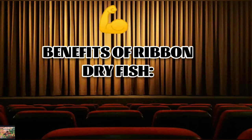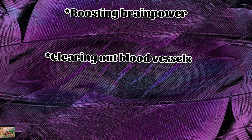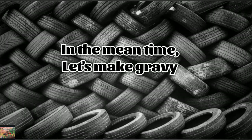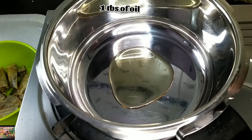The benefits of dry fish include boosting brain power and clearing out blood vessels. They have omega-3 fatty acids that can help to boost cardiovascular health. It's soaked for 20 minutes. Meanwhile, let's make the gravy.